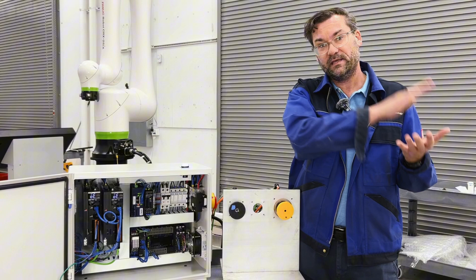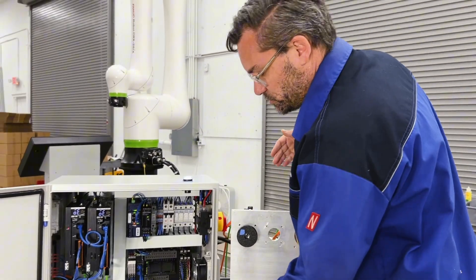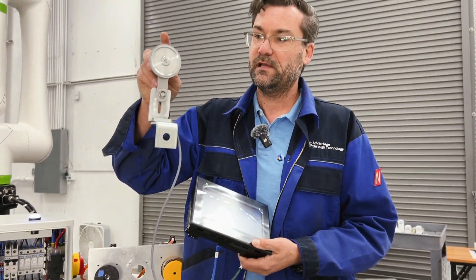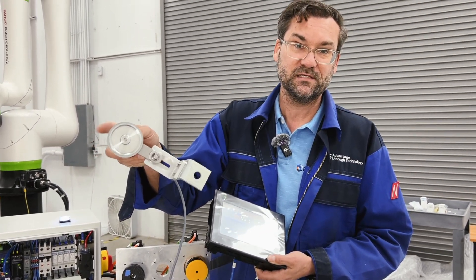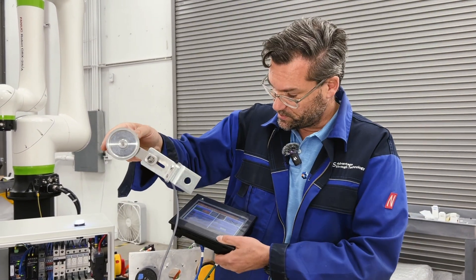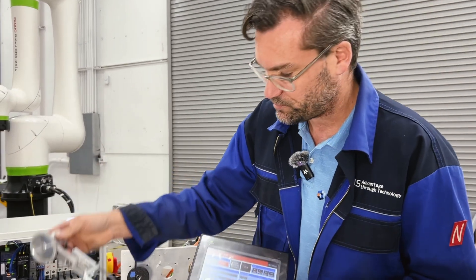These two motors will eventually drive two conveying systems at the customer site that need to be electronically geared to a source conveyor, so they basically follow it. What does an electronic gear do? You take an external encoder and mount it onto your source, and as the encoder turns you can variably adjust the following revolutions of the motors in our system.